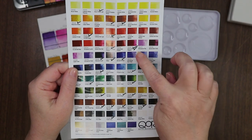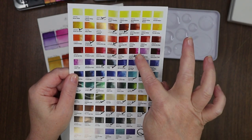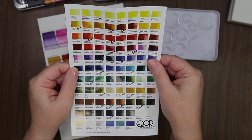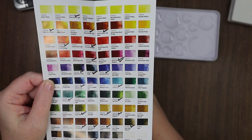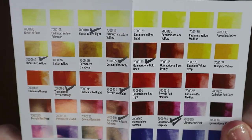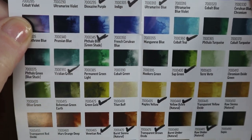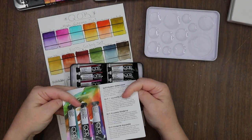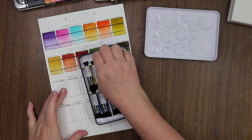I already went ahead and checked off all of the colors that I have, including this set, and there's only one that is duplicated — that's the Quinacridone Magenta — but I use it a lot so I'm not bummed about that at all. The check marks are all the colors that come in the High Chroma, Earth Tones, and Introductory sets.